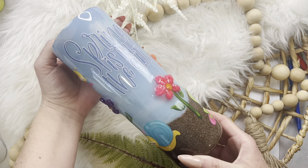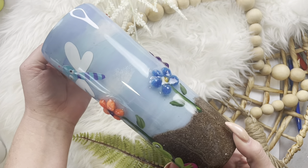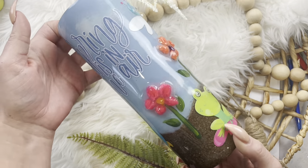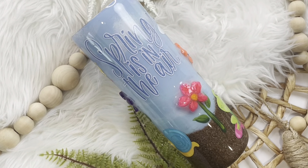Today, I'm going to show you how I made this tumbler for the TumblrCon Instructors Challenge. We were challenged to use unusual items that were pulled out of a hat. We had to add pom-poms, dirt, and googly eyes, and this is what I came up with. I can't wait to show you, so let's get started.